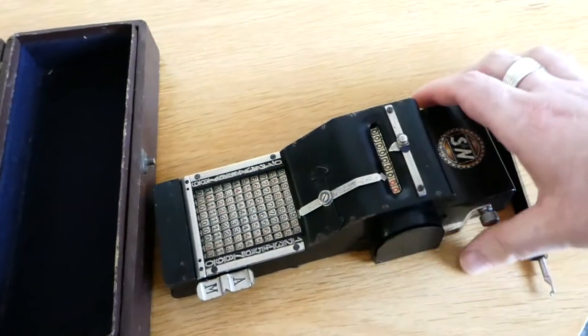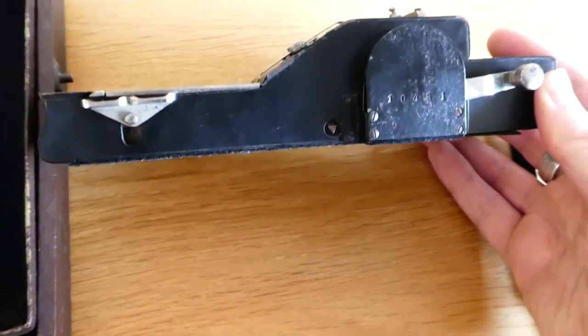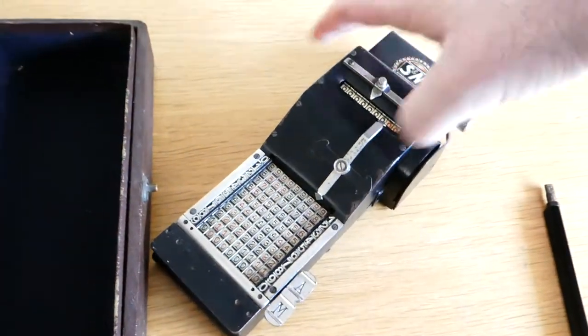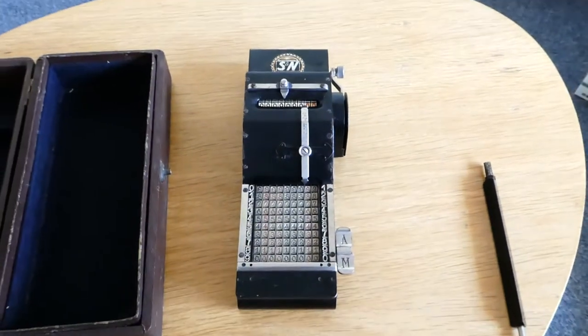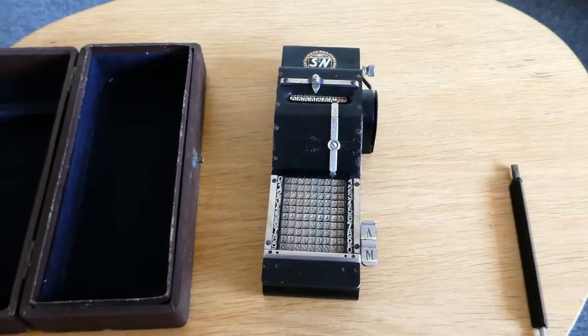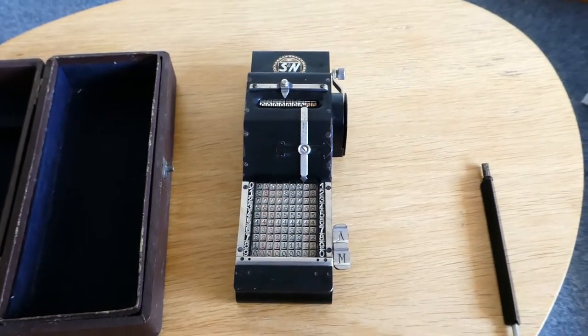It has a serial number on the side which says 10451. I don't know what that means about when this was made. This type started production in around 1910 or 1912, and ended production probably in the early 1920s.